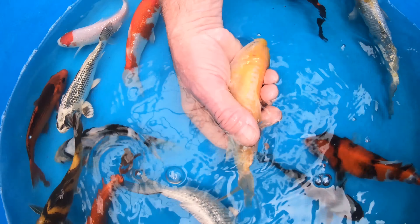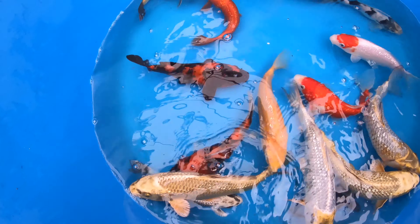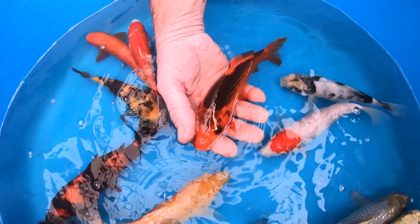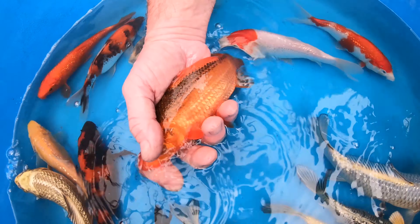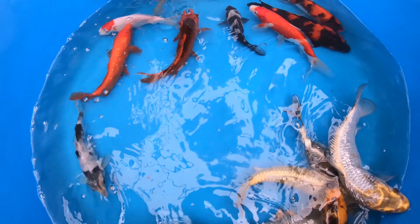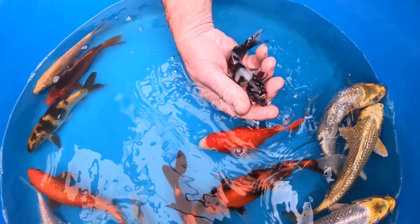Now we're on to a karasugoi, which is a doitsu fish — similar to a sakura goldfish. It's got some lovely ginrin scales on it, but as a doitsu fish it doesn't have any scales except for the larger ones you can see. Next up let's take a look at this aka matsuba — it has a dark netting pattern all across the back with a main orange body. This darkens as the fish gets older generally, and it can depend on your water quality and water hardness as to how this fish will develop.